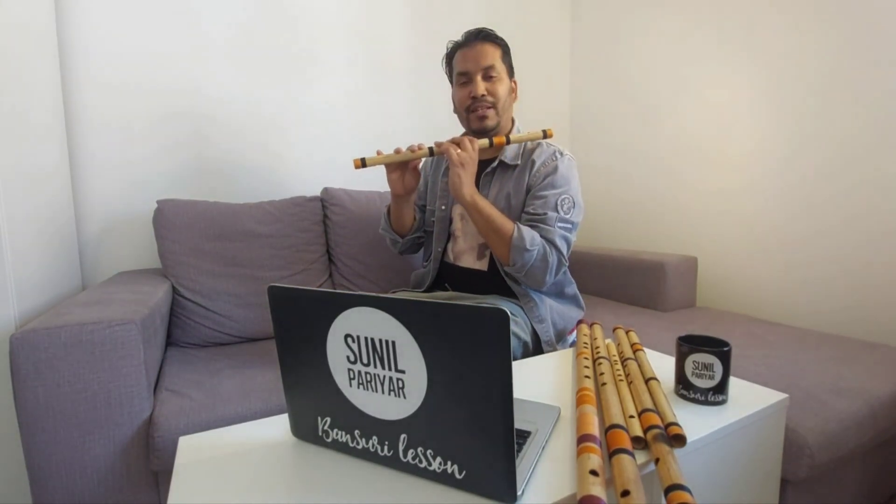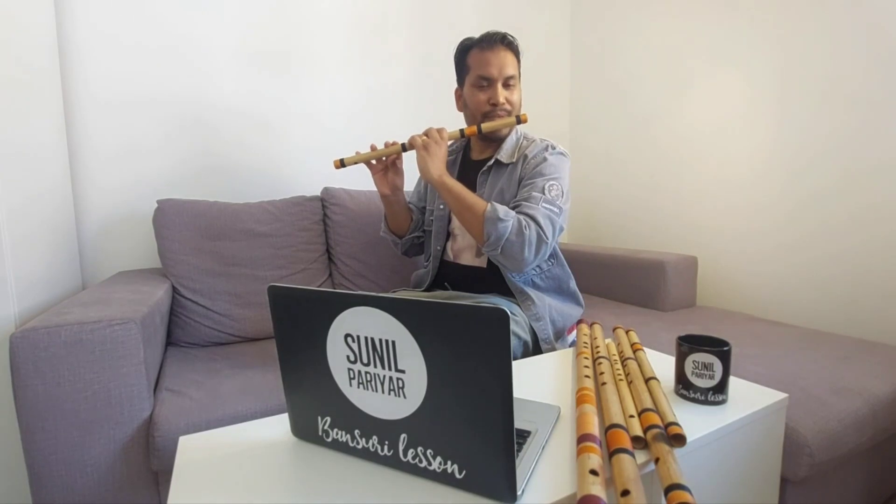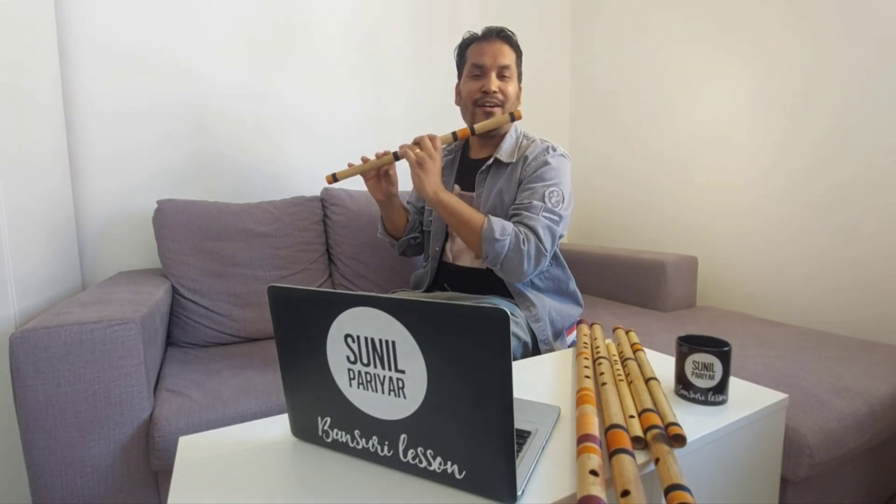Just like this — be very gentle when playing the Pancham note. One thing you need to take care of is that when you play the middle octave Pancham note, sometimes you might hear something else, like this. Notice the difference between the two notes.